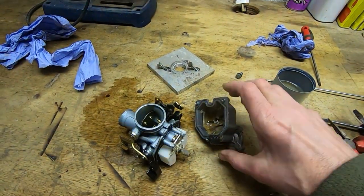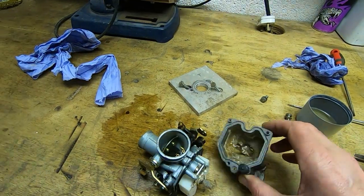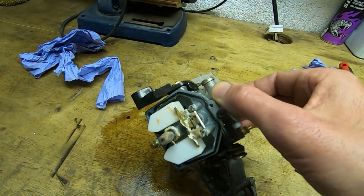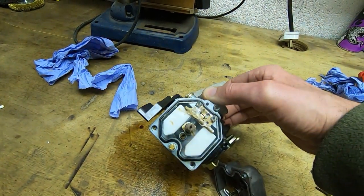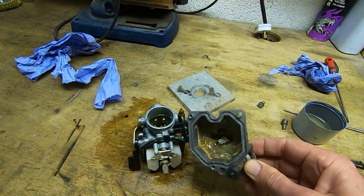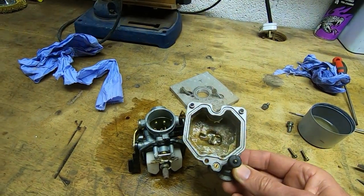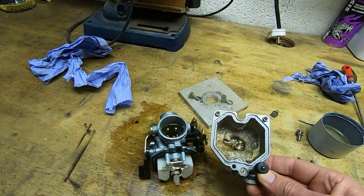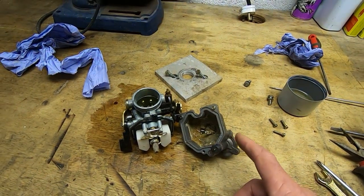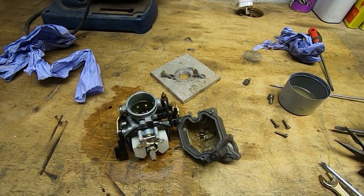I've got the carb opened up and sure enough, that's not what it should look like inside — it's obviously completely gunged up. I have no idea what this stuff is, but it shouldn't be there. The main jet is completely blocked. There's absolutely no way this was going to run — I'm surprised the engine even idles. I'll get it taken apart, into the ultrasonic bath for a really good clean, and hope it will start working. Interestingly, it's not the correct carb for the engine, so I don't even know if it ever ran with this carb on it.